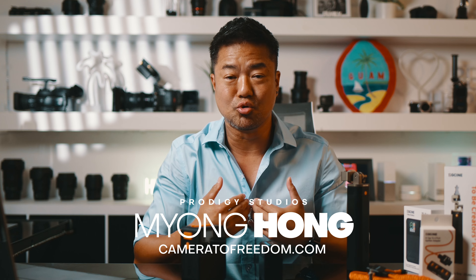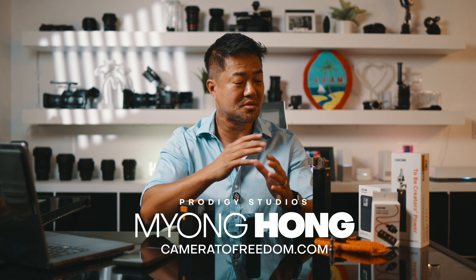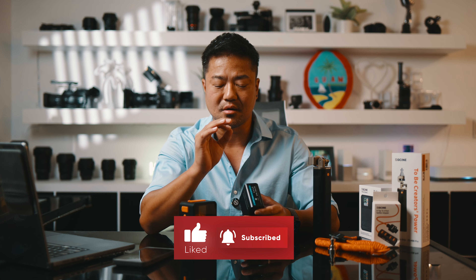I am so cheap. I grew up poor, so I just have this cheap mentality. Of course, you have to spend the money when you buy your camera, but when it comes to accessories, I try to save as much money as I can. The very first thing that I wanted to talk about...